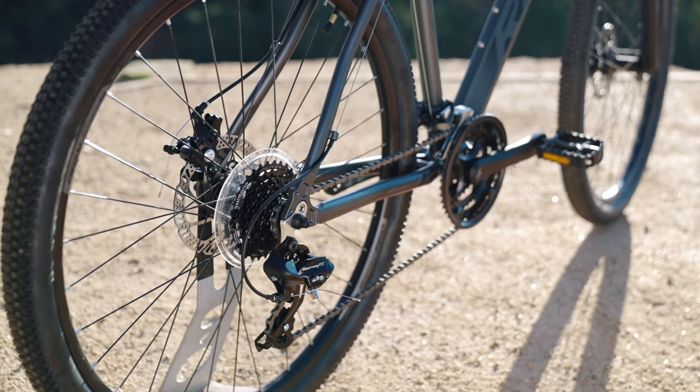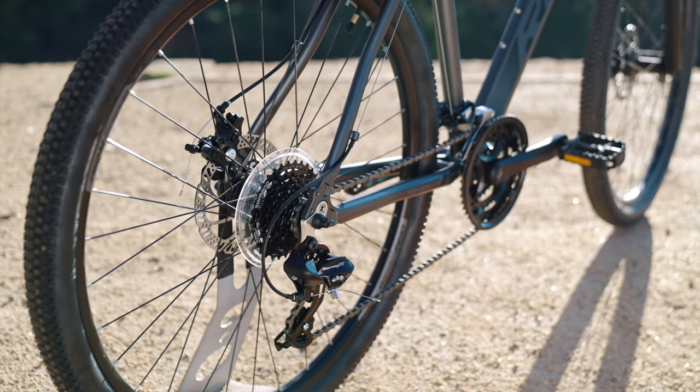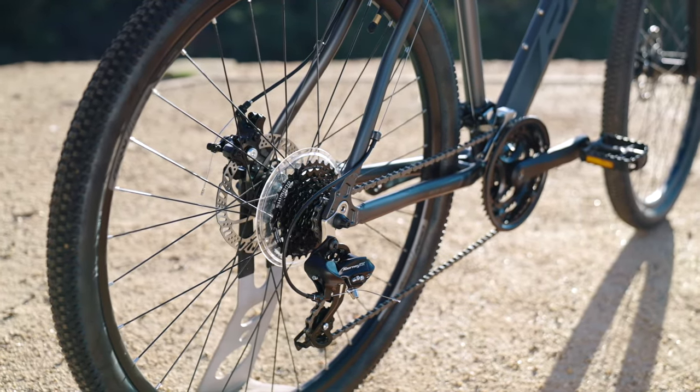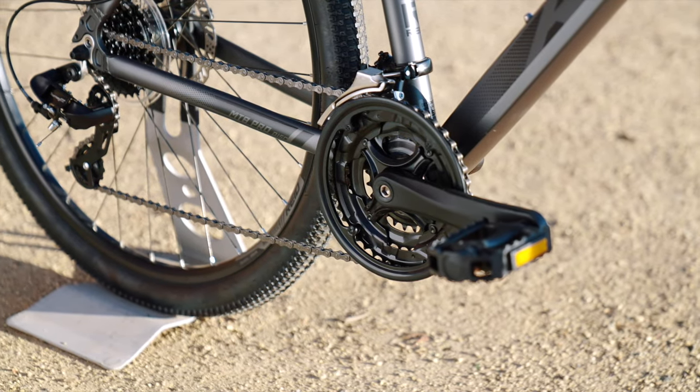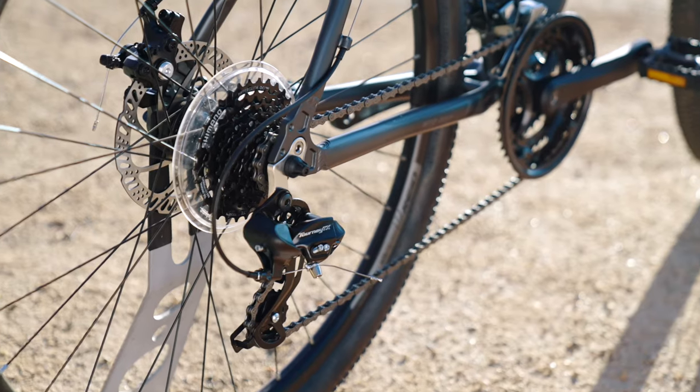Shimano Tourney 3x8 gearing gives a wider range to cover even more extremes when riding. This setup is a proven workhorse for light and reliable everyday operation.